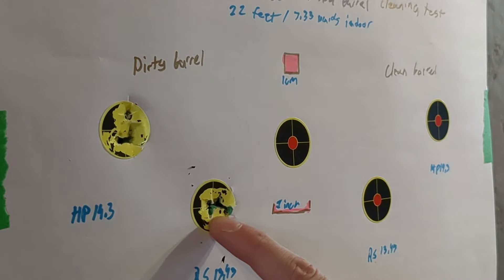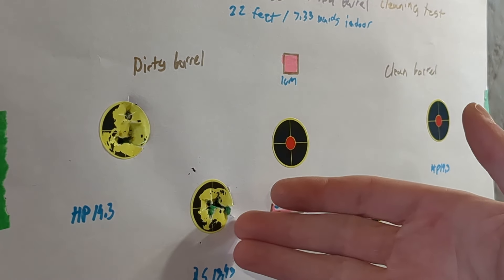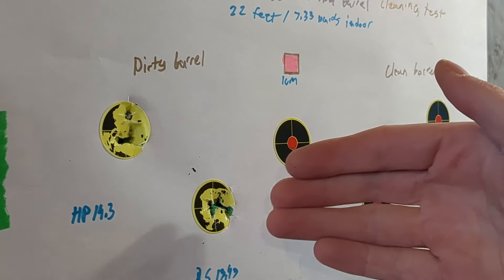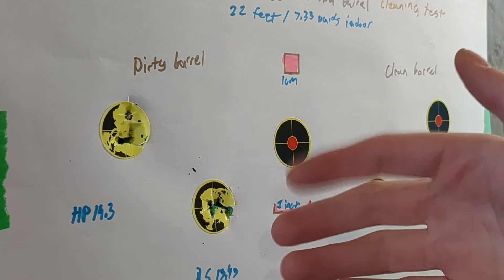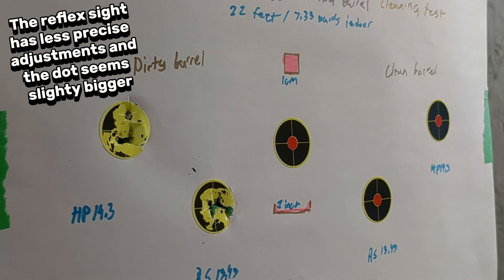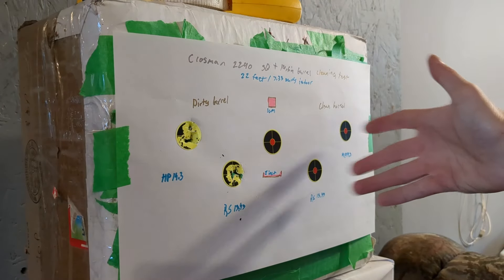We got a tiny bit of spread but that's really not bad. I don't think I can do much better than this with a red dot, which covers at least half of this dot even on number two brightness. This one is a lot better than the other one that Buck Rail sent me, so I recommend it if you have the extra budget. Now let's go clean the barrel and see what happens.